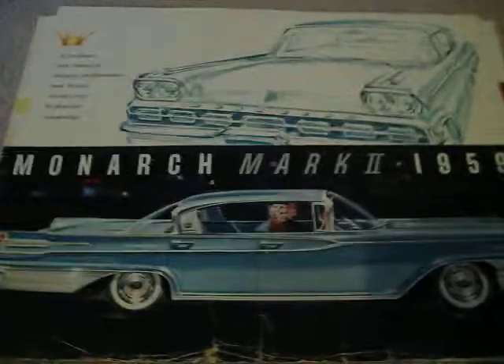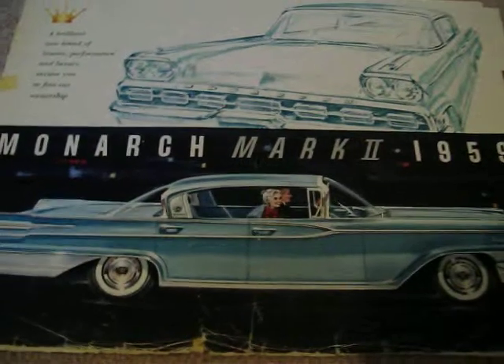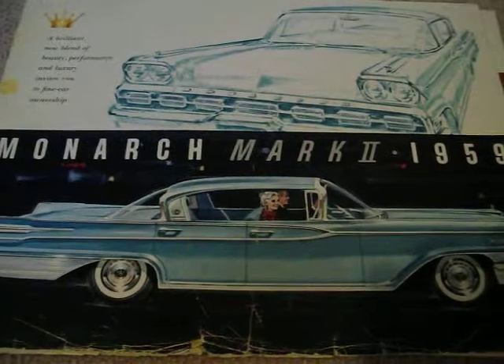There was no Monarch in '58, because they were coming out with the Edsel, so they quit making the Monarch for one year. But the Edsel kind of ended up a flop, so they came back with it again as a Monarch Mark II in '59.